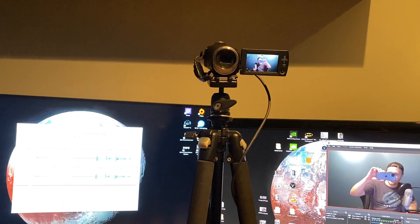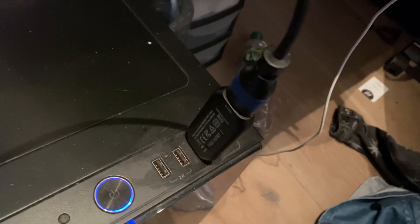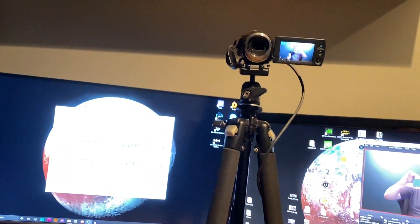And here we are — it worked like a charm! I did not believe it would, especially since this camera is not on Elgato's compatibility list. But it worked perfectly. I didn't even need to change any settings on the camera. I just plugged in the HDMI out, plugged it into the Elgato, and here we are. It looks good overall and I'm very happy. The camera is sitting on a tripod and the HDMI cable goes straight into the USB 3.0 port and into the Elgato. Really impressed at how easy it was.